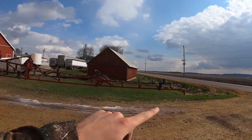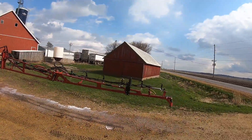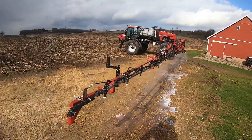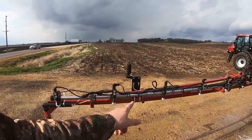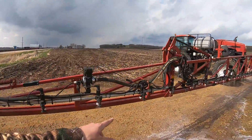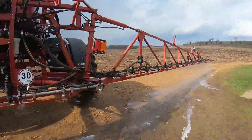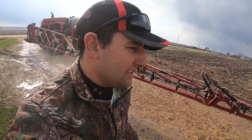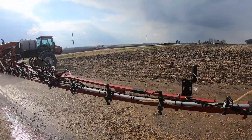It's important to make sure you have all your tips spraying, because if you don't you'll actually have skips in your field and you don't want skips. So I'm just going to walk through and make sure every single one of these tips are spraying. They all look pretty good right now - it smells like antifreeze but it all looks good.